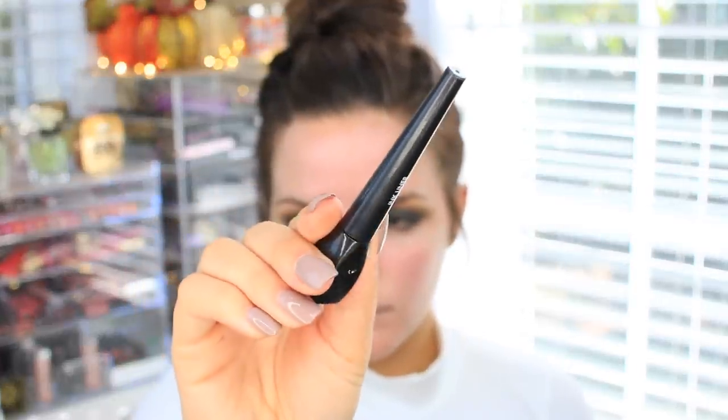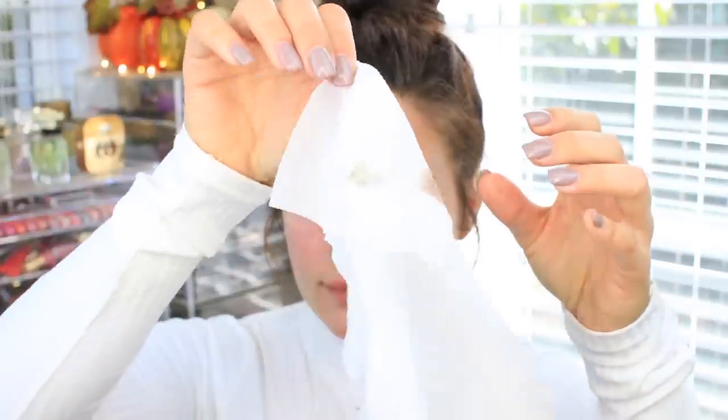Next I'm taking the Makeup Forever Ink Liner, and I'm just going to do a thin line on the upper lash line — I'm not doing a wing or anything like that. Then I'm taking a makeup wipe and going to clean up the edges, following the lower lash line and doing an angle up towards my brow, just so there's a nice sharp line and it doesn't look too messy on the outer half.